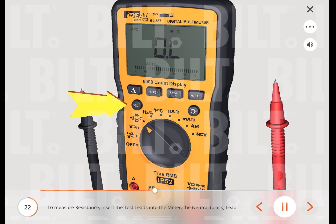To measure resistance, insert the neutral (black) lead into the common terminal and the red lead into the ohms terminal. Turn the measuring function's dial to the ohms function, then press the select button to change the setting to resistance mode.